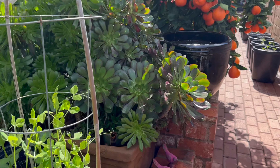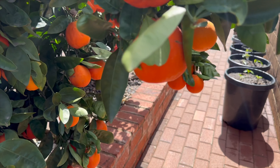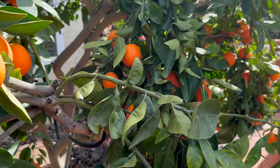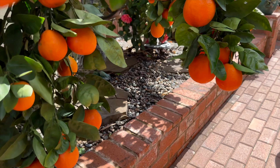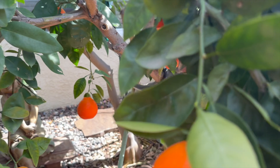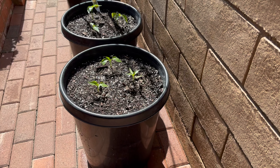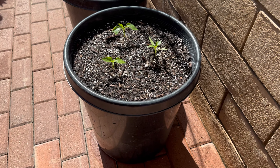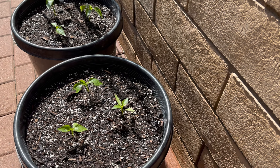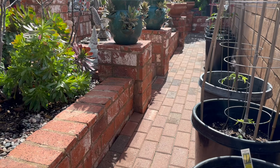Look at all this honey tangelo! I had to cut some of the branches off because there were so many I couldn't get through this area. Over here I planted Hungarian wax pepper, which we grew last year and it was really delicious. I planted them in a 15-gallon pot.